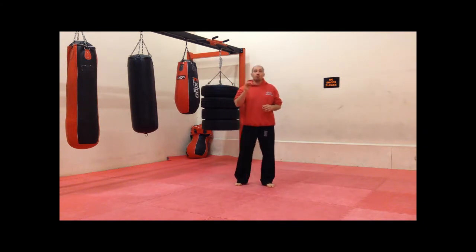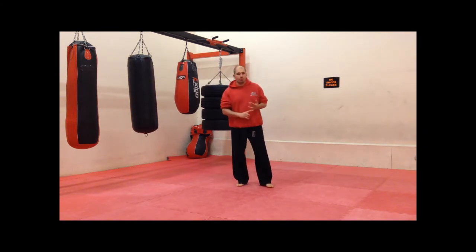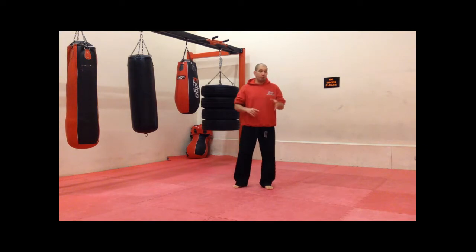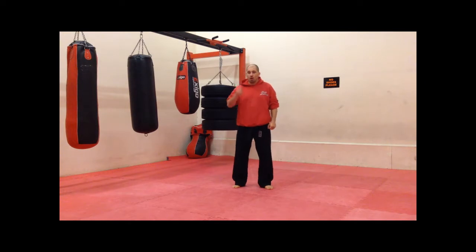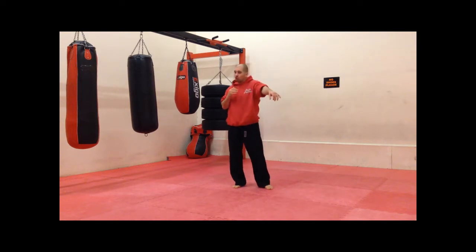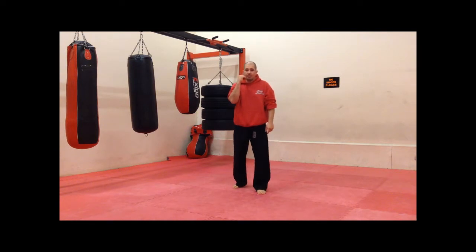I want you to remember the same principles of the first two punches — making sure that the chin's down every time we punch, the shoulder that we punch with is nice and up protecting that jaw, and every time you punch, the other hand comes back protecting your face.